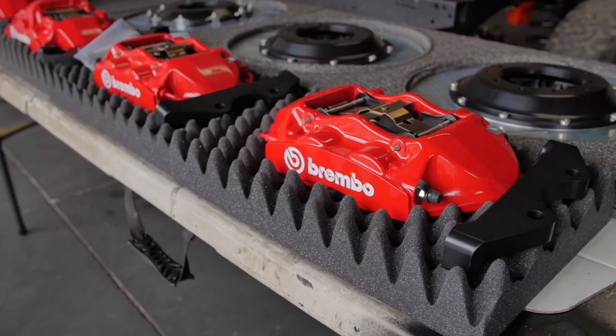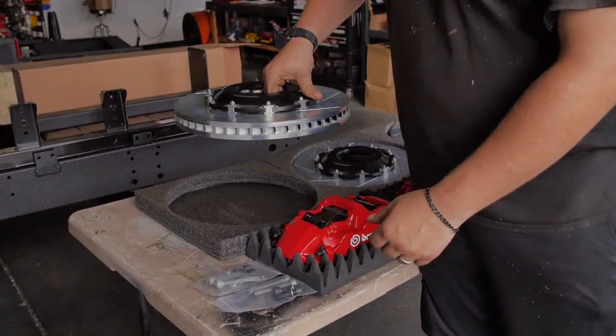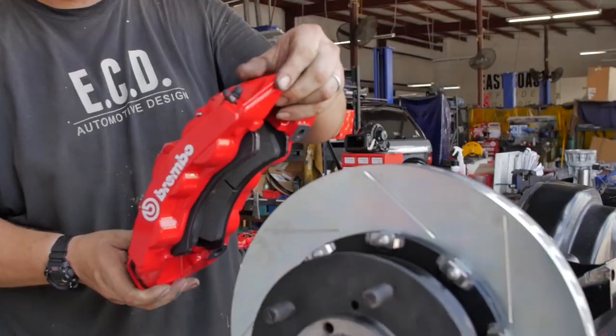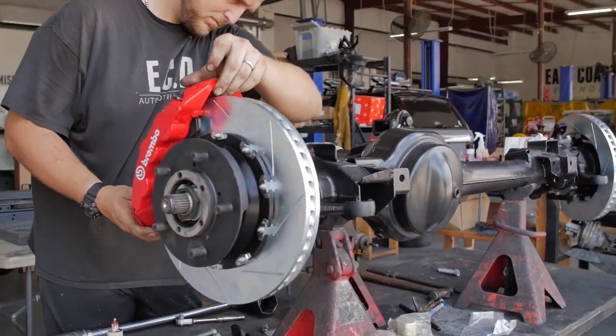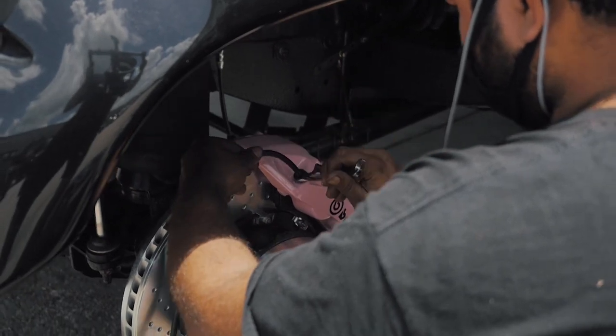The Brembos come in multiple colors and stylings, but I think the largest appeal is its aggressive design and its aggressive stopping power. Brembos offer supreme stopping power for the Defenders. They come in a drilled and slotted configuration and you can also get them color matched and powder coated to your favorite color or to match your truck.